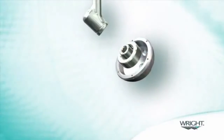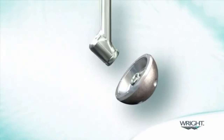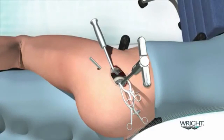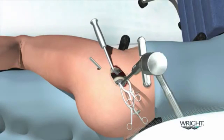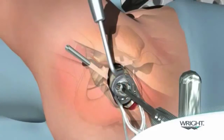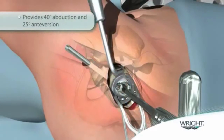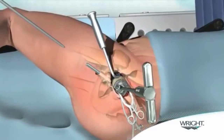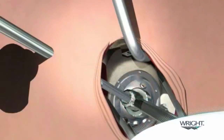The reamer shaft inserted through the cannula engages each of the reamer baskets by way of a hex shaped connection. The threaded cup adapter is threaded into the apical hole of the acetabular cup and the assembly is seated on the alignment handle. With the acetabular cup in the acetabulum, the alignment handle is directly driven to medialize the cup. The cup impactor is inserted through the cannula and the tip of the alignment handle until seated in the dimple of the threaded cup adapter. The cup impactor is impacted until the cup is firmly seated.